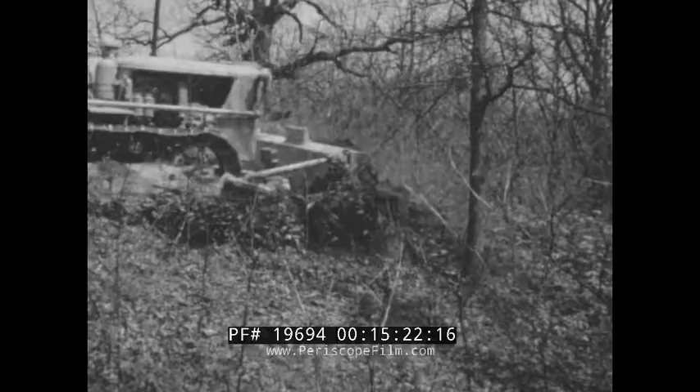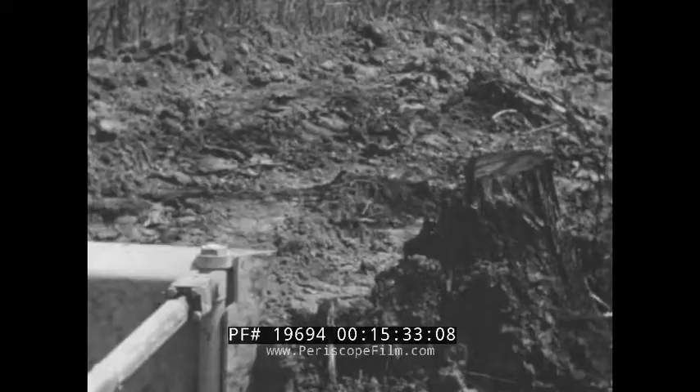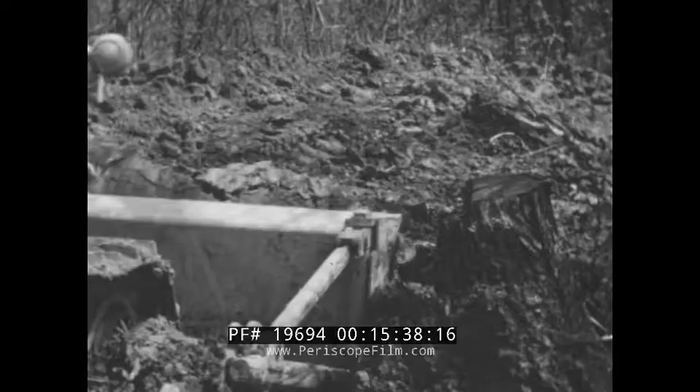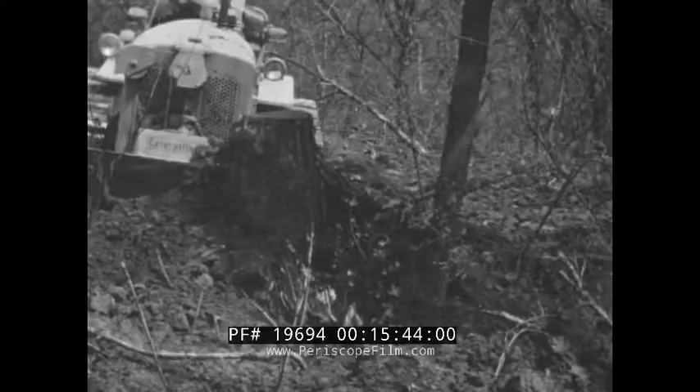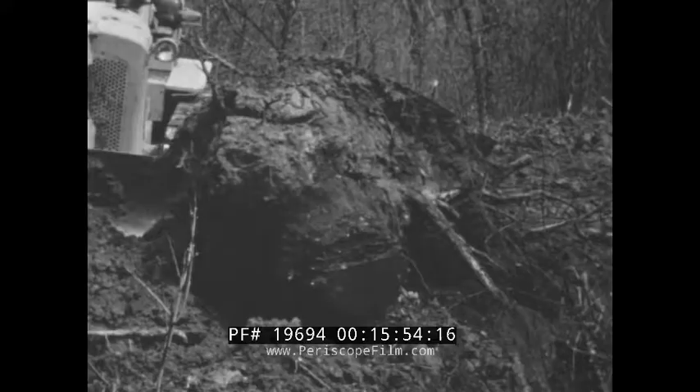When stumps get in the way, they're rooted out pronto. First, the roots are sliced off on one side and then the other. If several root cuts seem indicated, it's good business and good sense to make them — you will save time and wear and tear by doing so. When you back off and make the big push, your stump pops out of the ground on the first shove. Then you can roll it off the right-of-way without any extra strain on your tractor or your temper.